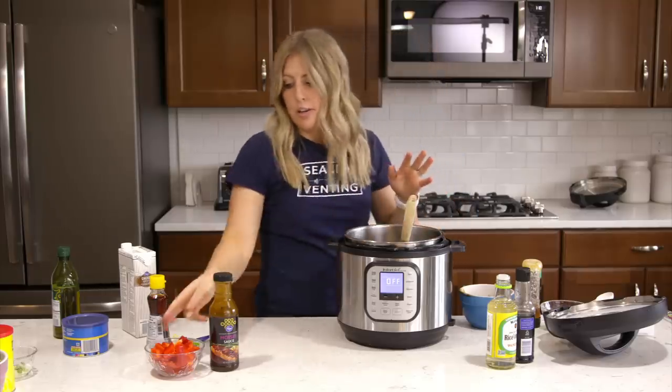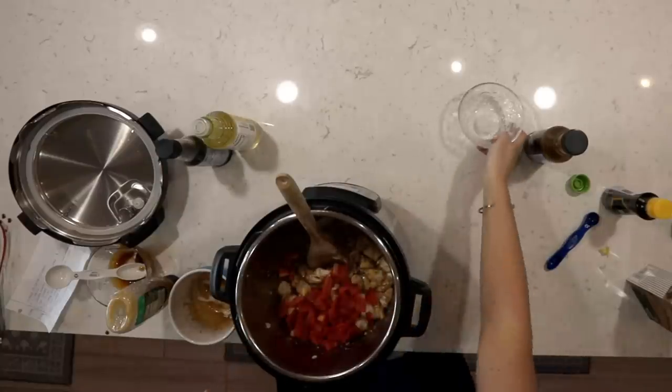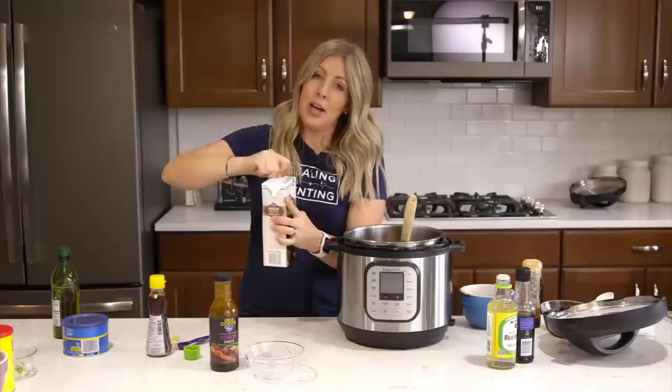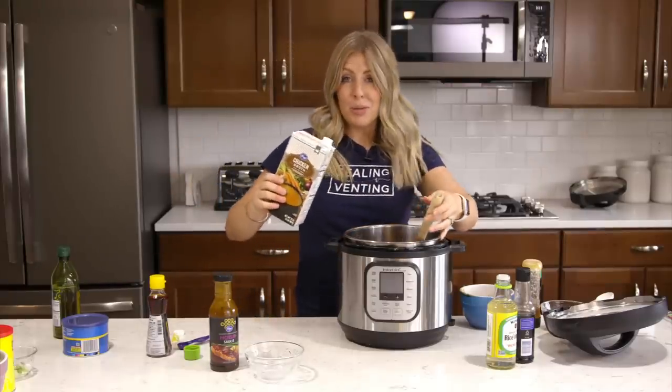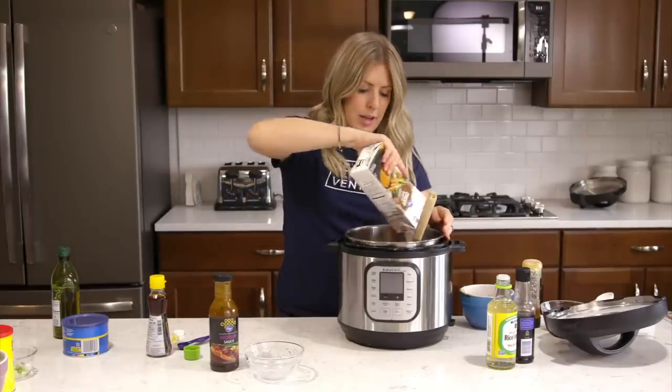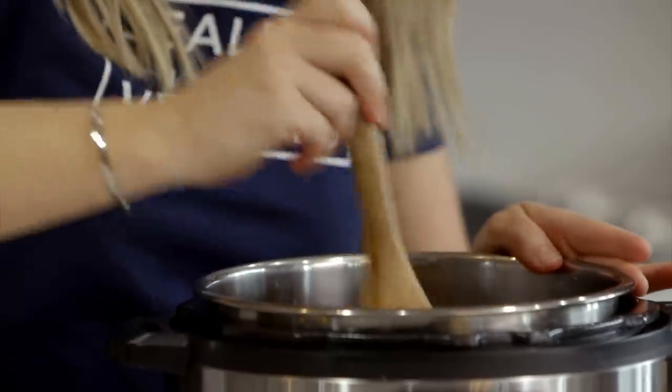Next we're going to cook our peppers in with it — go ahead and add your peppers. Then we're going to add about a half a cup of chicken broth, because we just need a little bit more liquid so it will pressurize. Mix it around just a little bit.